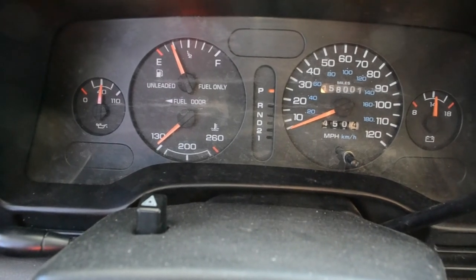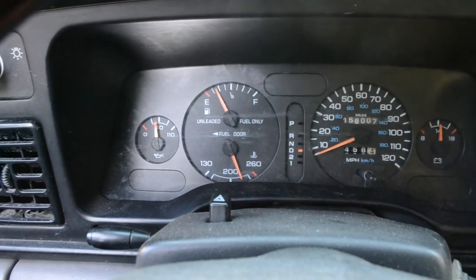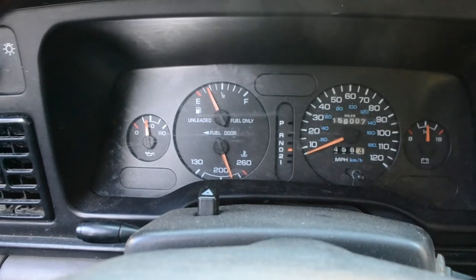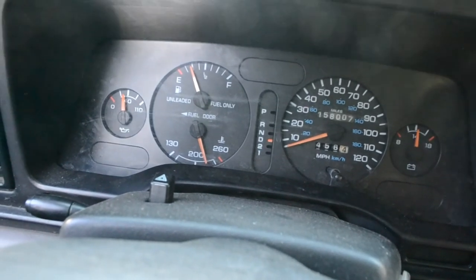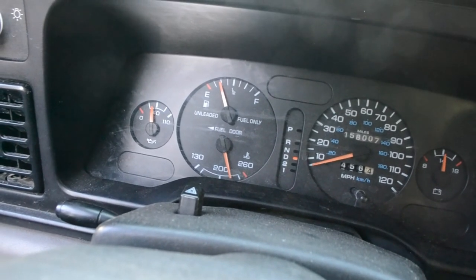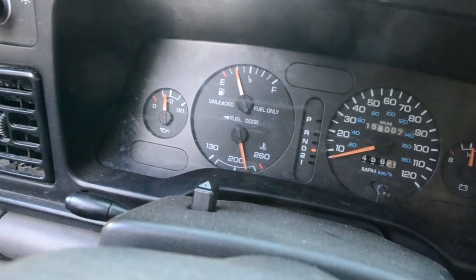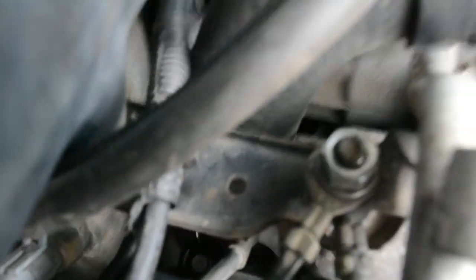I'm taking the truck on a test drive to get it up to running temperature and check for leaks. After running on surface streets and the freeway, the temperature is now about 225°F, down from about 240°F before — not too bad, I can live with that. I checked the thermostat housing and it looks dry, so we're in good shape.